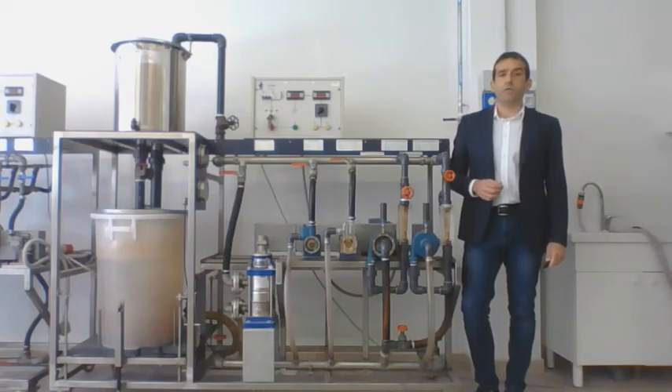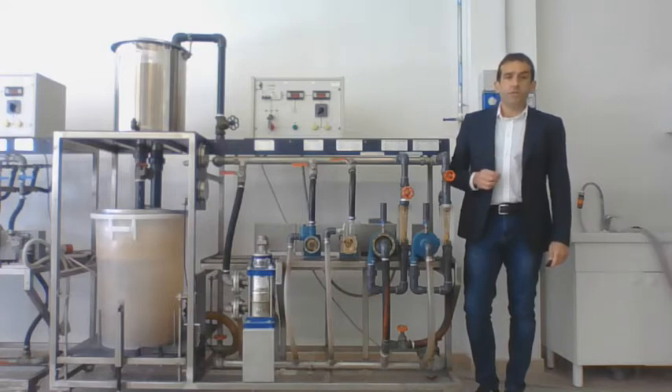Good morning and welcome to the virtual telelab of the Department of Engineering at the University of Salento. Let me introduce the centrifugal pump test bench.